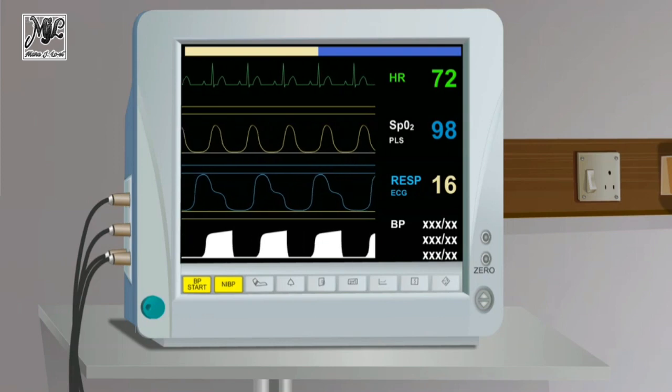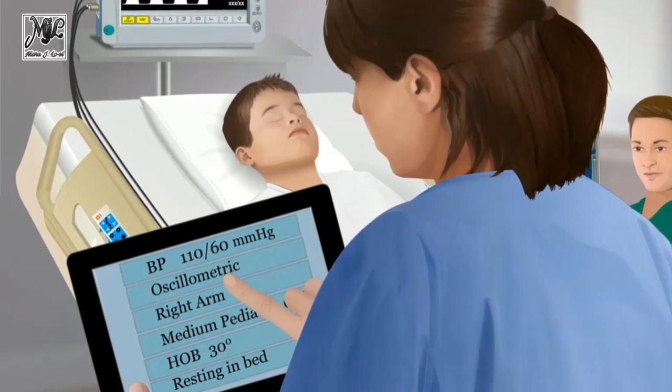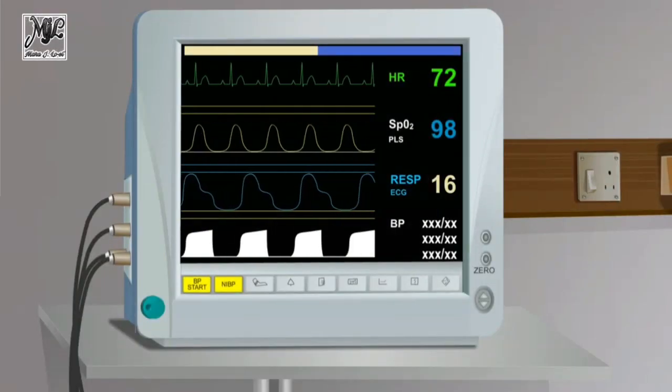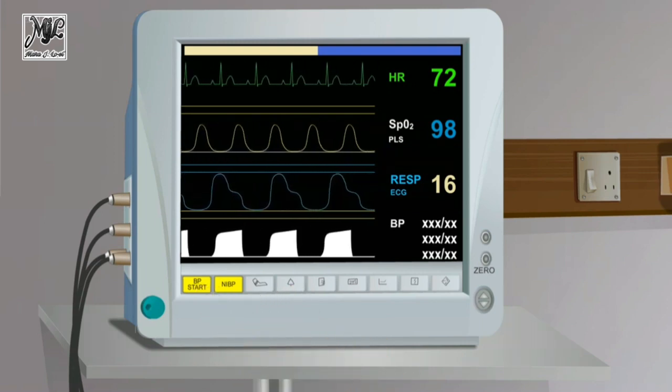Record measurements for the systolic BP, diastolic BP, and the mean arterial BP. If the BP measurement is elevated, measure BP using the auscultatory method. If the oscillometric device is used for ongoing BP monitoring, set up and activate the appropriate alarms.